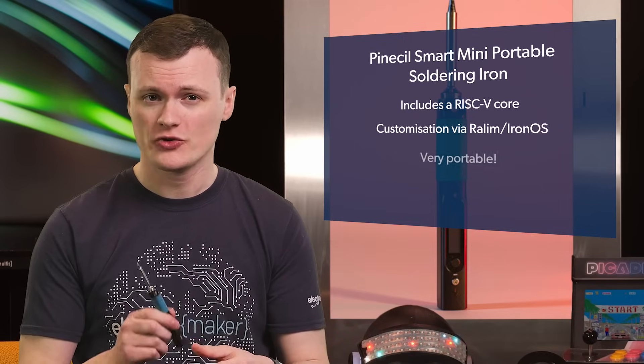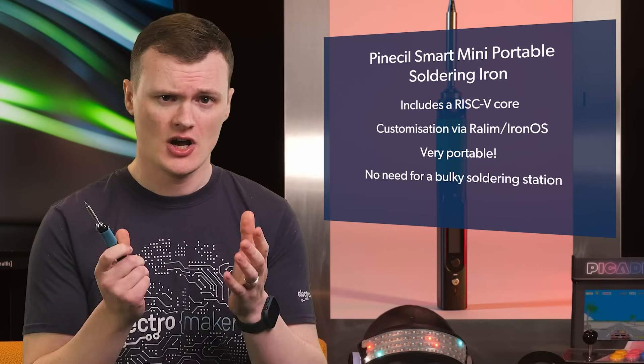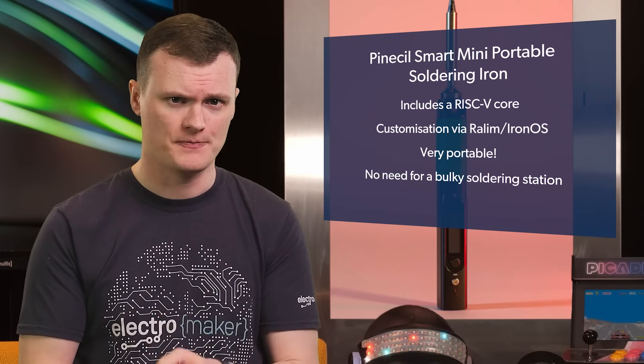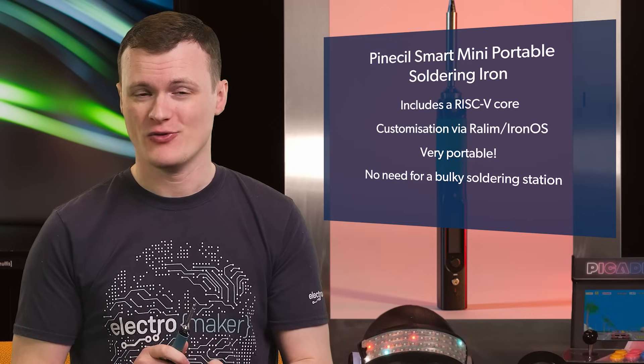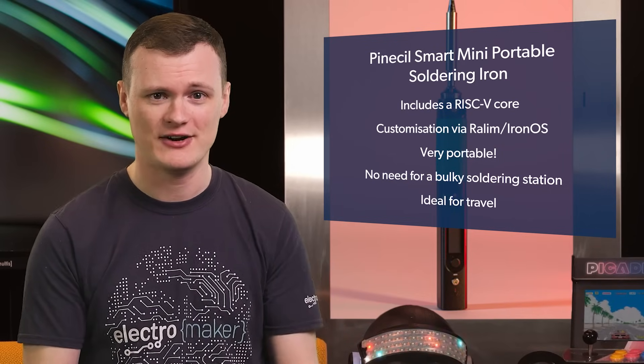There is also the portable nature of this thing that makes it awesome. Basically, you don't need to lug around a big, bulky soldering station anymore. It means I can finally avoid getting stopped by airport security every time I try to bring my soldering station with me. Apparently it's a dangerous implement to have, making me a potentially dangerous traveler. It was just one time — just a little fire in the toilet, and not many people were hurt.